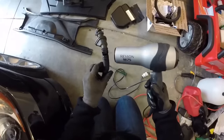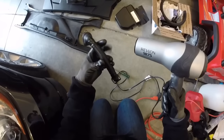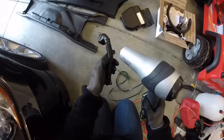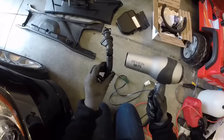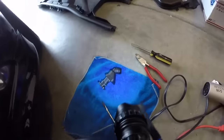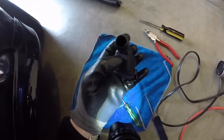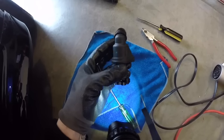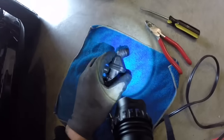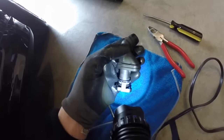To do the oil catch can install, we need to actually remove this flapper. You won't be able to hear it in here, but there's a flapper inside that moves back and forth with vacuum. What I'm doing here is heating up the plastic with a hair dryer so you can get the actual flapper valve off the hose. Keep heating it up so it loosens the plastic enough to pull it right off. With 145,000 miles on my car, it was really stuck — heated it up pretty good, and the plastic started breaking and chipping, but that's expected.